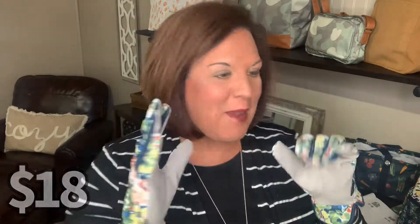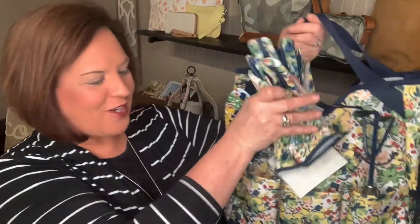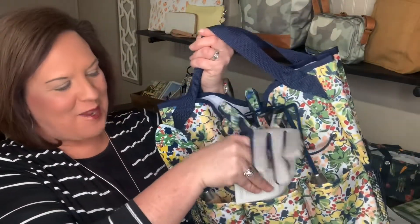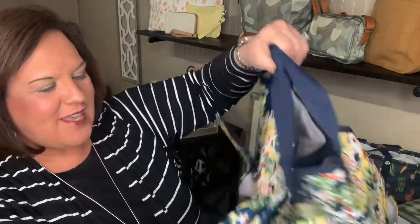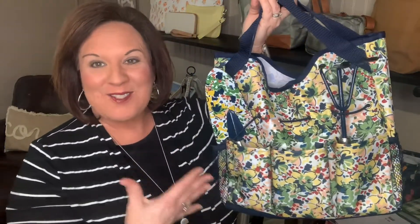Just how cute to be able to make these coordinate with your bag and your garden tools. You can put them in the pocket here on the outside and make it fit perfectly — so you've got everything here that you need to get organized outside.